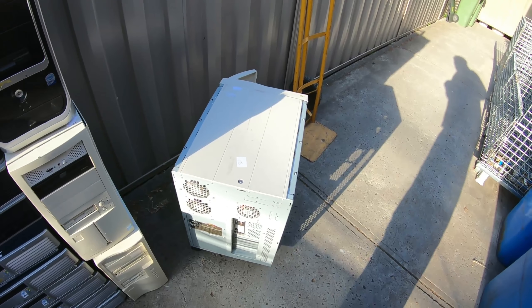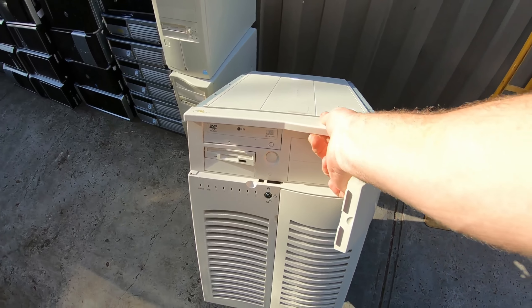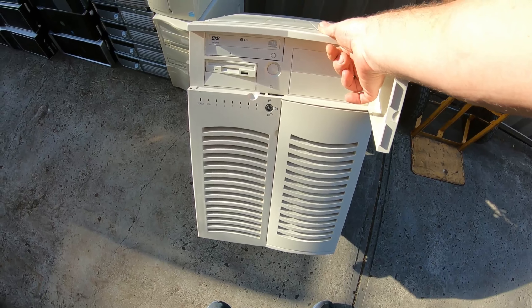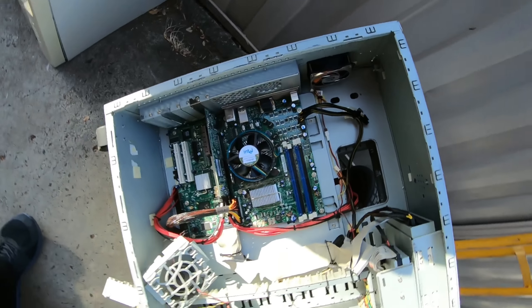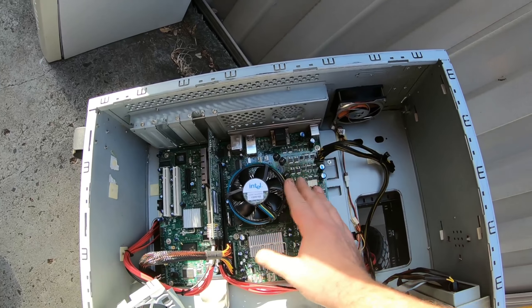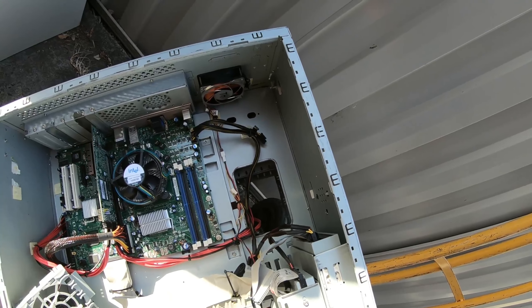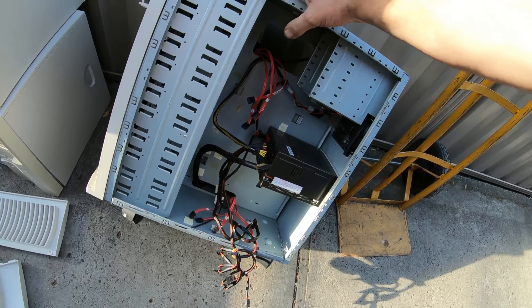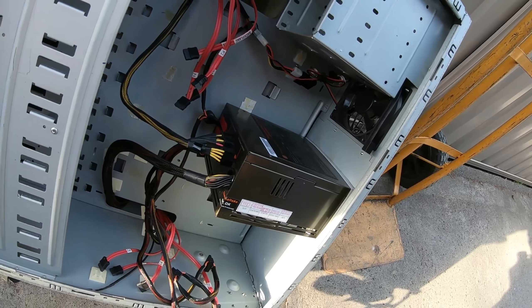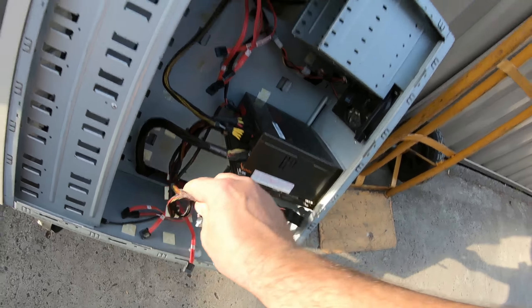I've got this thing that looks like a server or a network kind of device. It looks pretty decent from the outside but there's not a lot in it. Still got a motherboard and slot card, still got the CPU in there, the RAM has been taken out, but it's a pretty decent-sized motherboard and just a floppy and DVD drive. The other side looks like quite a nice power supply unit with fancy cabling. That might be a good power supply unit.